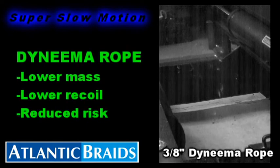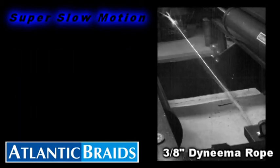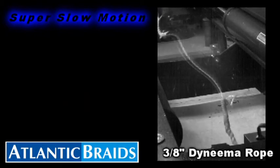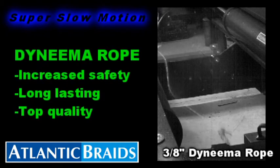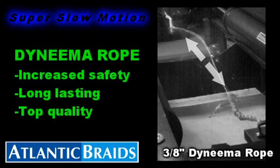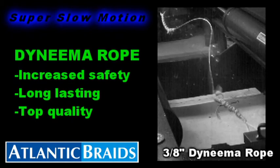The low mass and recoil of 12-Strand Dyneema rope can significantly reduce the workplace hazards for your operation. In the case of a partial rupture, as demonstrated here, the benefit of 12-Strand Dyneema's lower mass is evident, as the vast majority of the energy released during the break is dissipated along the length of the rope in a linear fashion, with relatively low recoil.